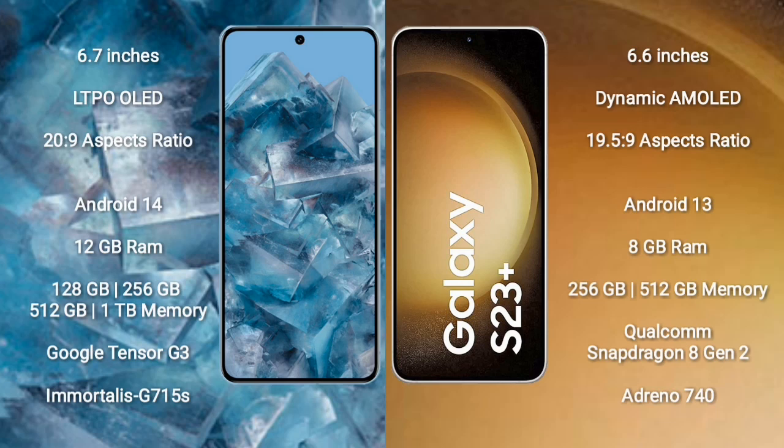Google Pixel 8 Pro comes with a 6.7-inch LTPO LED display and aspect ratio 20:9. Samsung Galaxy S23 Plus comes with a 6.6-inch dynamic AMOLED display and aspect ratio 19.5:9.